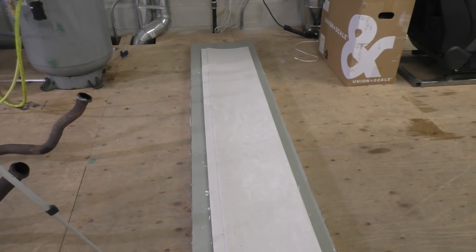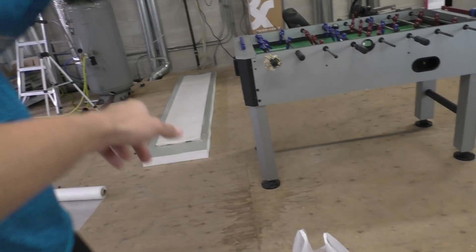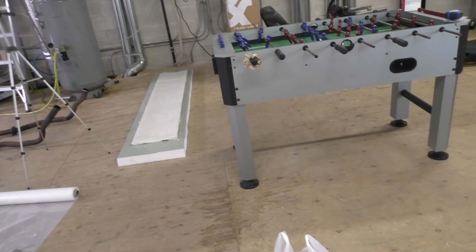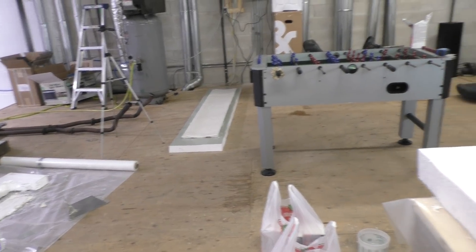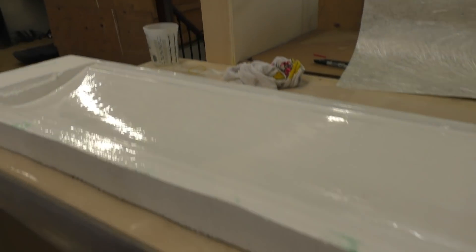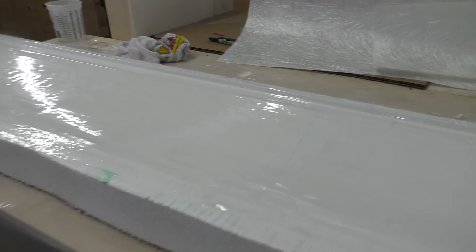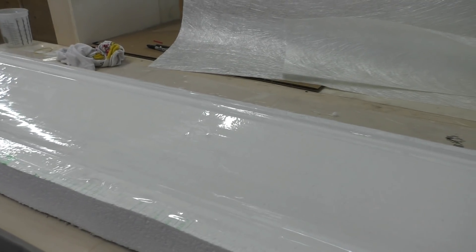Just to walk you guys through the full process: these are the CNC-cut foam molds. Using these we're making those molds that are made out of plaster and fiberglass. Then using those molds we're going to be making the final molds that will make the rear wing, which is then going to be made out of carbon fiber. It's a bit of a long process but it should give us really good results if we do everything properly. So let's start by making the mold for this one, and then we'll be able to put these two parts together and hopefully make the lower element for the rear wing.